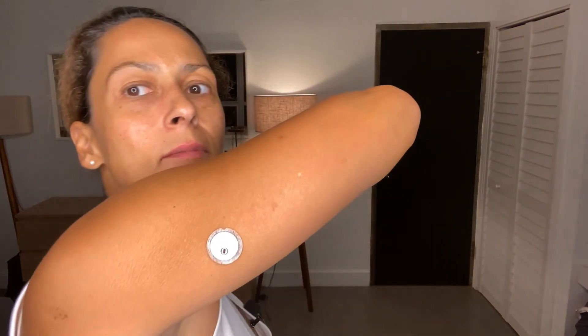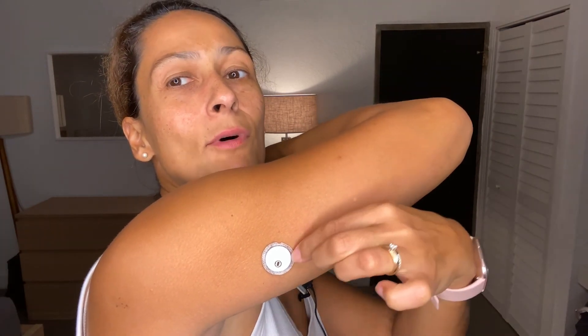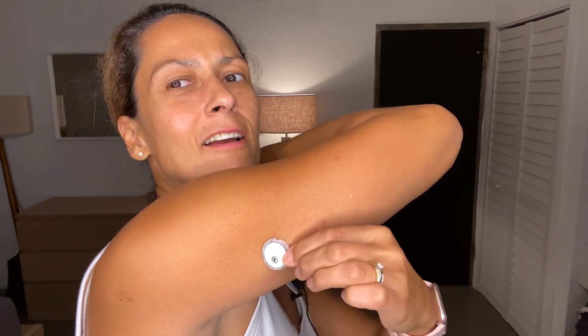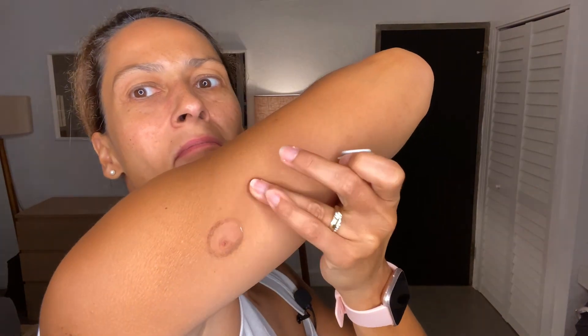It's been two weeks — time to take off that sensor. You can see it's peeling a little bit at the edges. Just pull it off. It was sticking a bit but there it is. I need to clean that up, but that's the sensor. And that is how you get started with the Freestyle Libre 3.